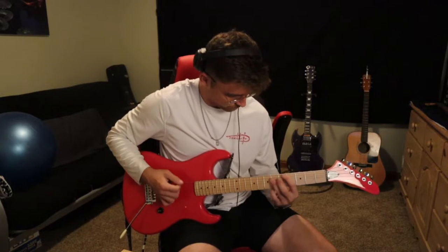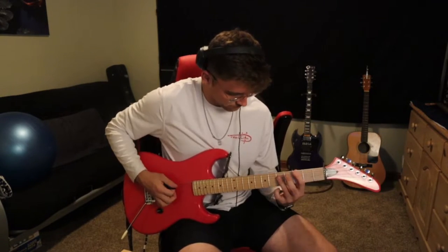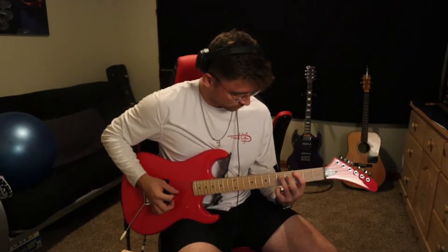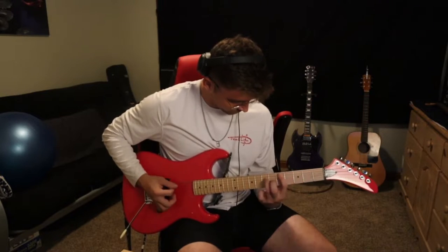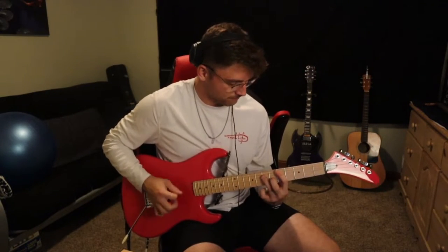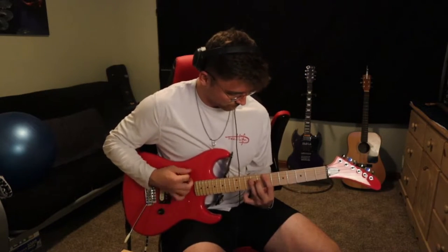Starting off playing through a classic guitar amp with a compressor on, so this is pretty much no gain really. That's the clean tone.